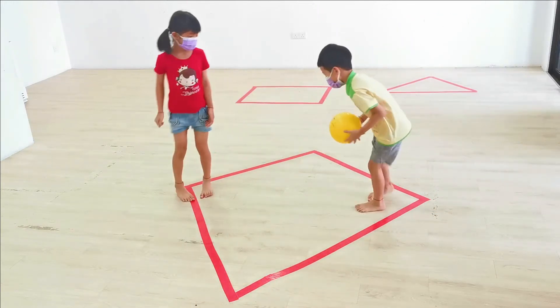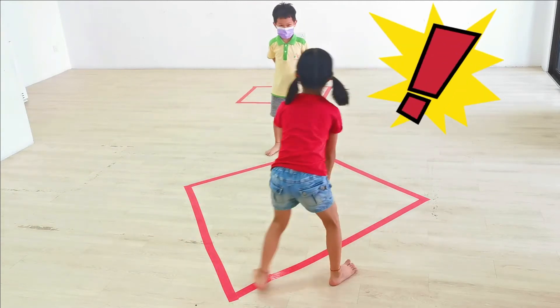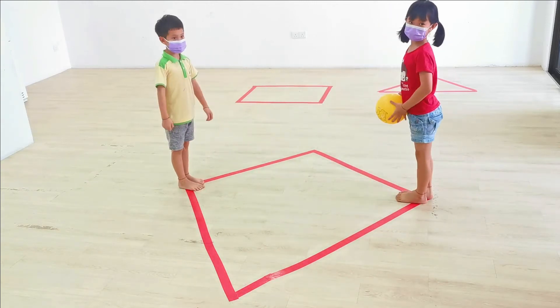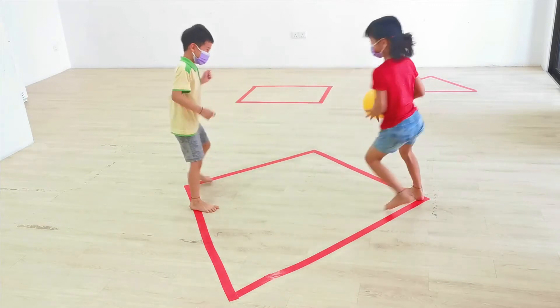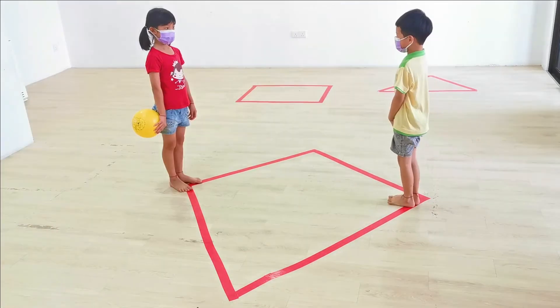Very good. One more round. It's okay you didn't catch the ball. We can try again. To make it more fun — you got it! It's okay. All right, you got it.